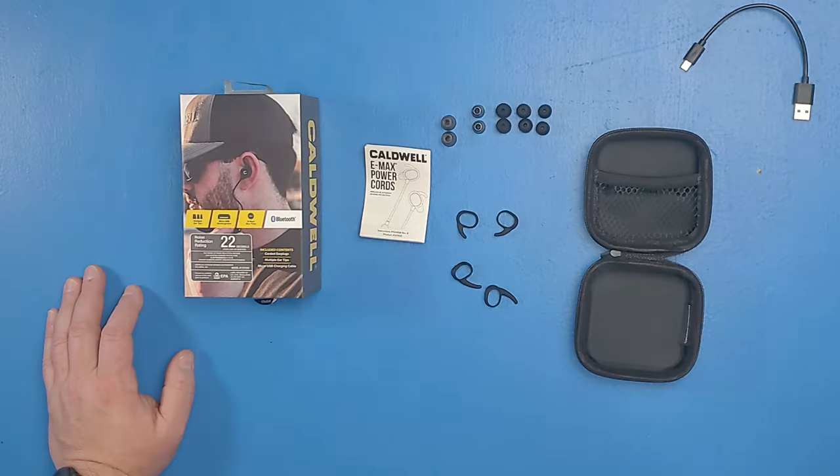As for how long it takes to recharge these, to tell you the truth I really don't know, because when I was done with them for the day I just plugged them in and let them go and they were running for me the next day. So I've got a little bit more testing just to see how long it takes to charge these — we'll just have to update that in the future.